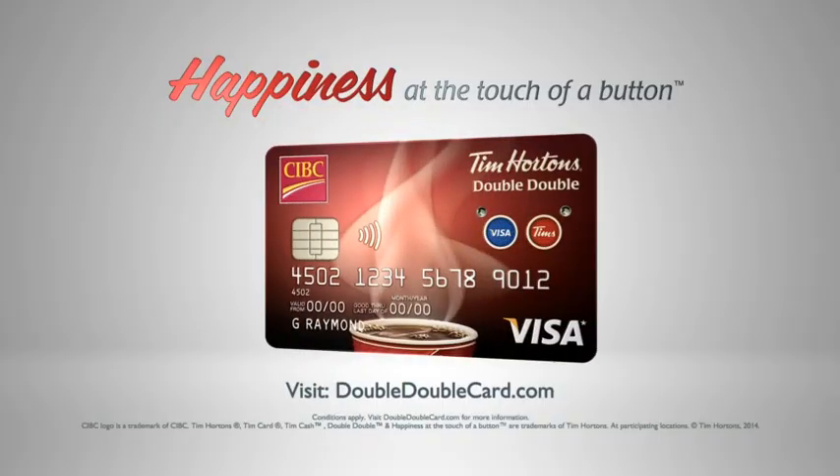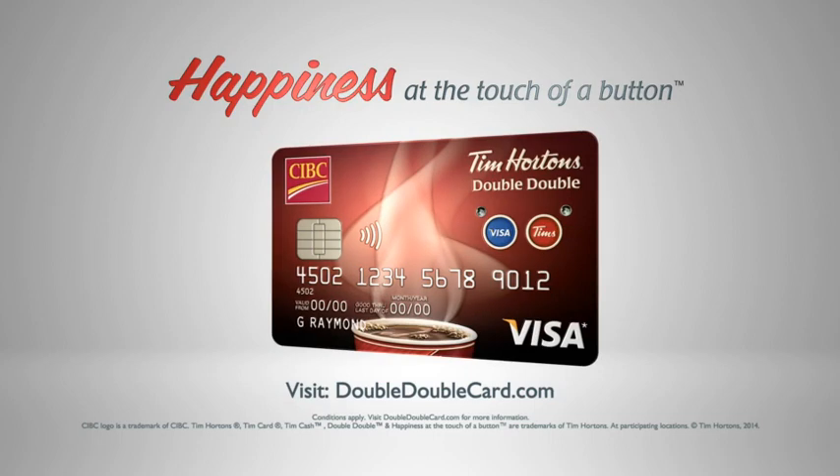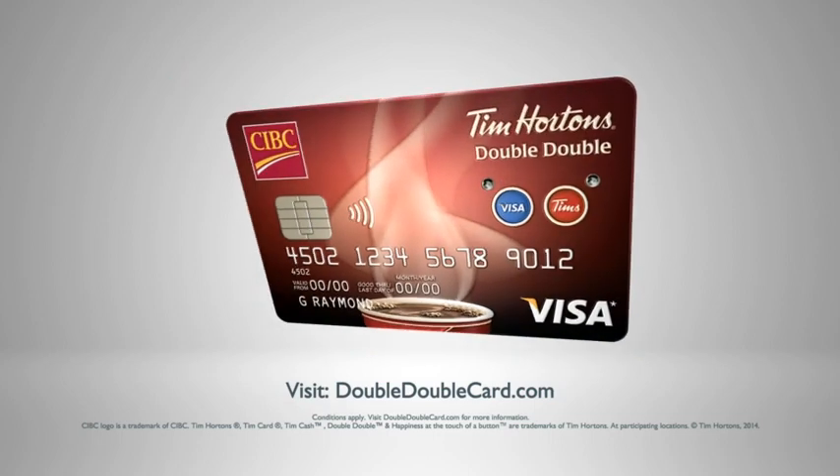Introducing the no-annual-fee CIBC Tim Hortons Double-Double Visa Card. It's a TIM card and CIBC Visa card in one.